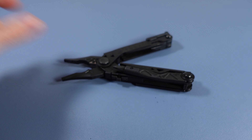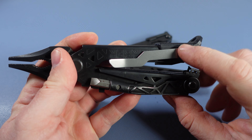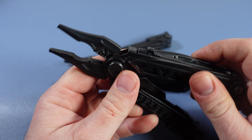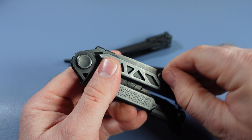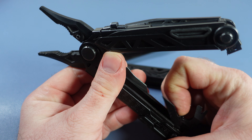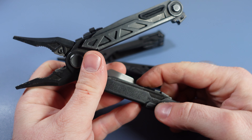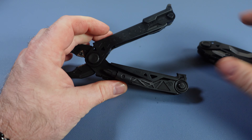I wanted to compare this against the original Center Drive. My original center drive has a pocket clip I added from a utility knife. The original Center Drive comes with this long-arm screwdriver bit driver, just like the Rescue. But what you get instead of the seatbelt cutter is a long knife. On the inside, the tools remain pretty much the same — the awl, the bottle cap lifter, and the pry tool — but you get a fully serrated knife on the inside instead of the combo blade. That's the main difference between the Center Drive and the Center Drive Rescue.